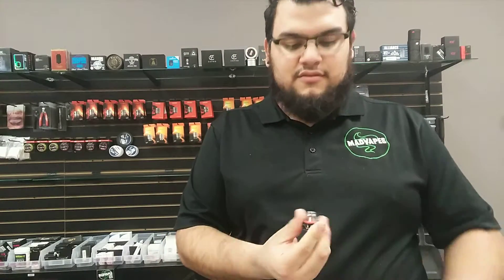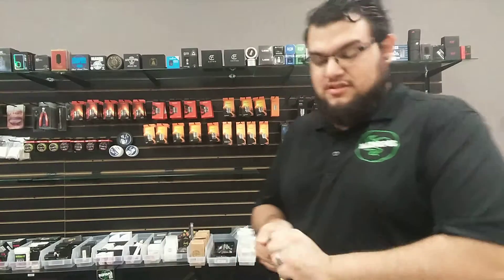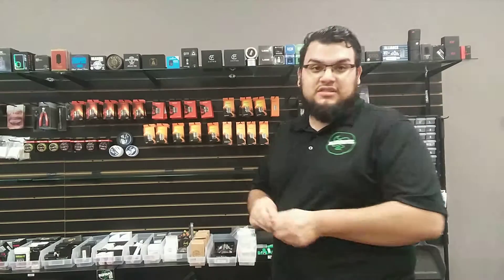Let's see if a Baby Beast coil fits, because most of the time a lot of tanks here recently — we've noticed that a lot of tanks can use Baby Beast coils. For instance, the Revenger X's tank can use the Baby Beast coils, and vice versa, you can put the Revenger X coil in the Baby Beast.